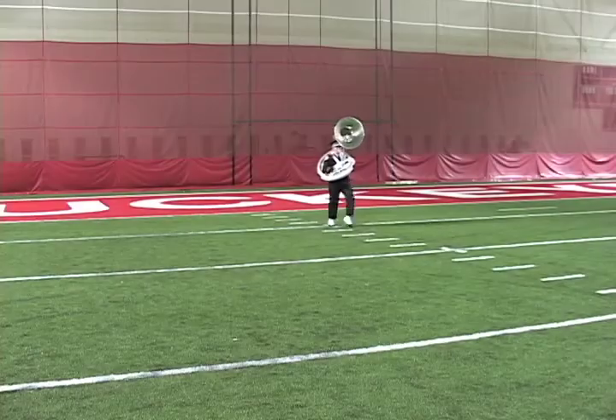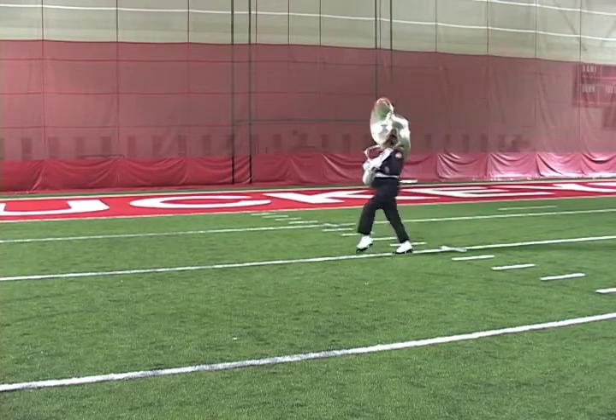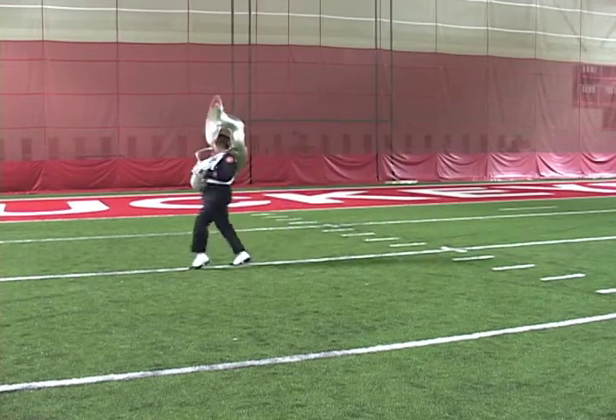The right flank is executed by turning 90 degrees to the right, pivoting on the ball of the right foot. Up, one, two, three, five, six, seven, eight. One, two, three, five, six, seven, eight.